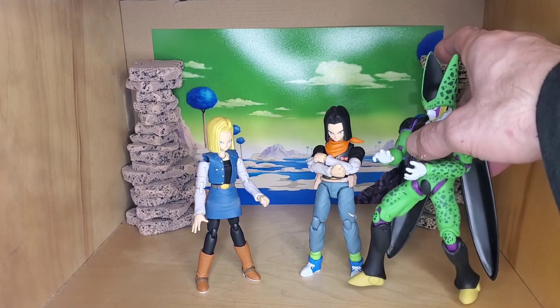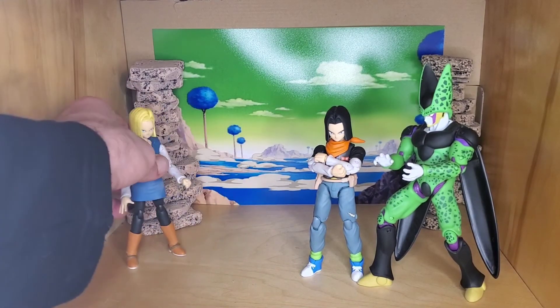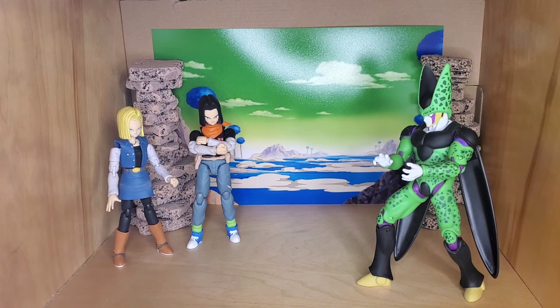Another one that fits in really well is this Cell. He's actually better sized than the SH Figuarts one and even the Figure Rise one — the Figure Rise one is too big, too beefy and bulky. This one is right in between the two, height-wise, so I think this one actually works. I matte sprayed it of course, and there's probably more I could do to it, but it fits in good. Let me show you how he looks next to somebody.